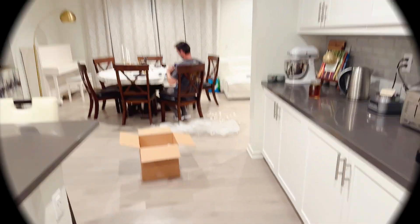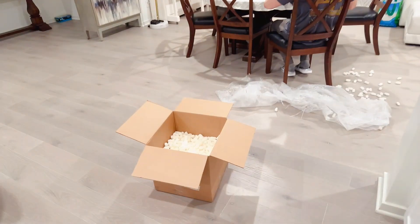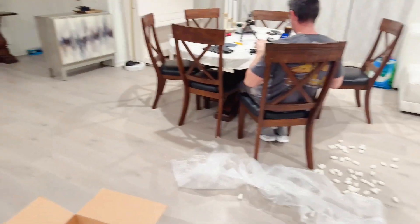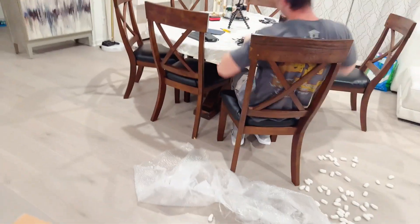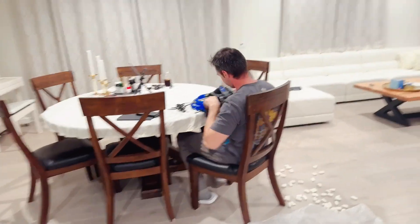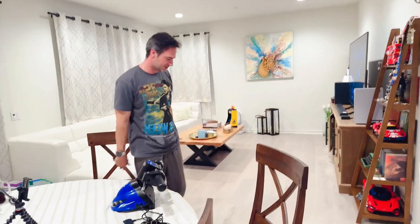Oh my gosh! Look at this guys — this is right after unboxing. I told him to clean up! He didn't clean up, and he's playing like a little boy! Look at this. Oh well, I'm cleaning. Okay are you sure? Yeah, I was just checking. Okay, bye guys. Say bye! Bye! Love you guys, bye!